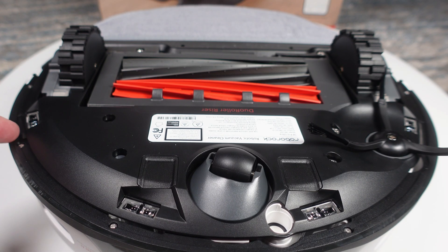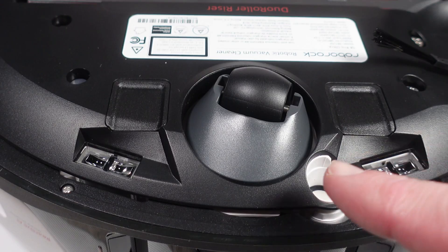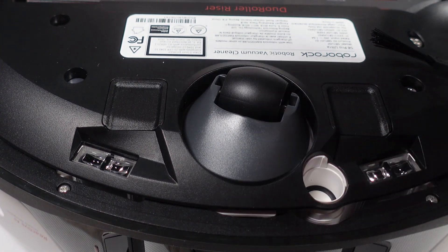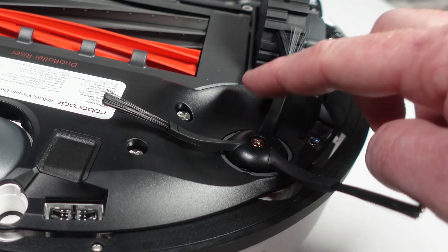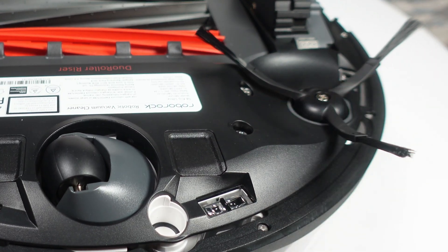On the bottom we have six cliff sensors to keep the robot from tumbling down your stairs, a dedicated carpet detection sensor, and cutouts from where the bottom charging contacts would be found for the S8 Plus model, so they likely share this bottom plate. The new side spinning brush drops the all rubber design and goes back to using bristles.